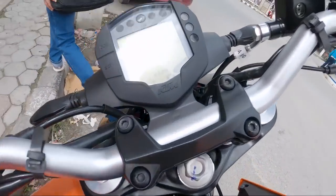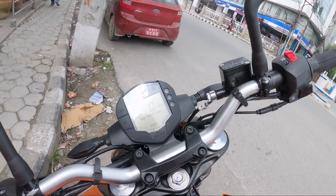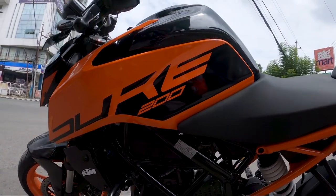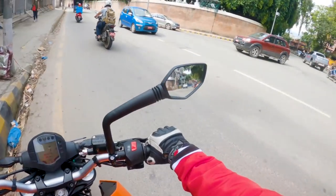Alright guys, there's the 200 — brand new! Alright, here's the bike. Let's see it, this is a 200 so let's jump on it, see you on the road. Namaste!